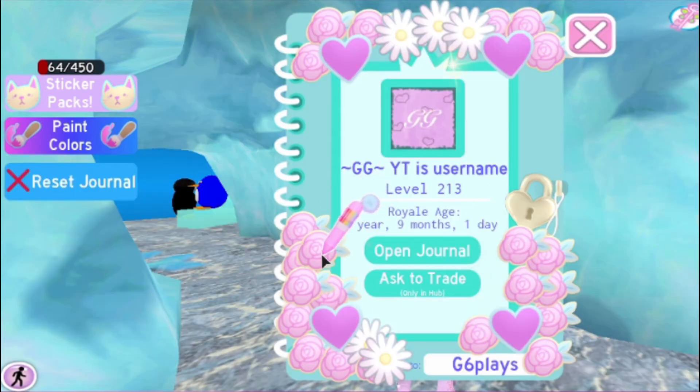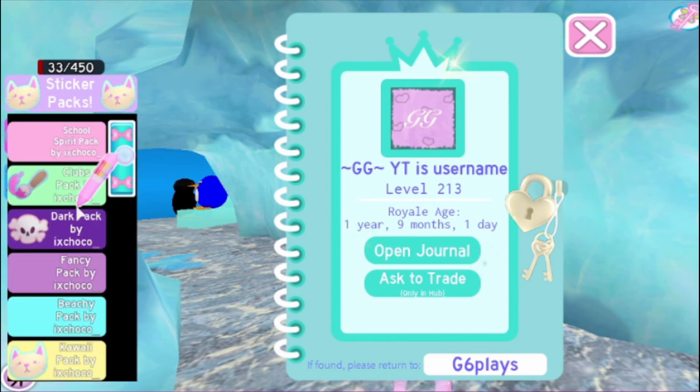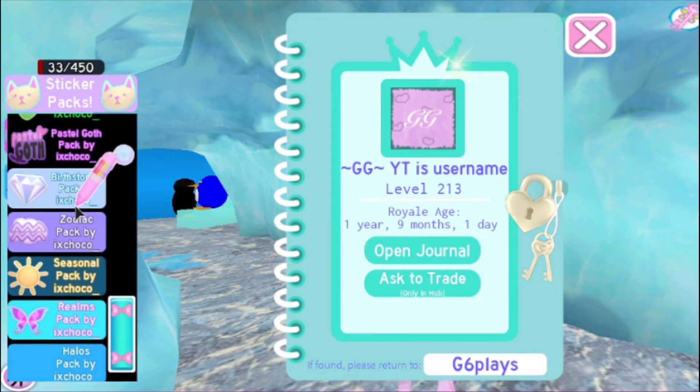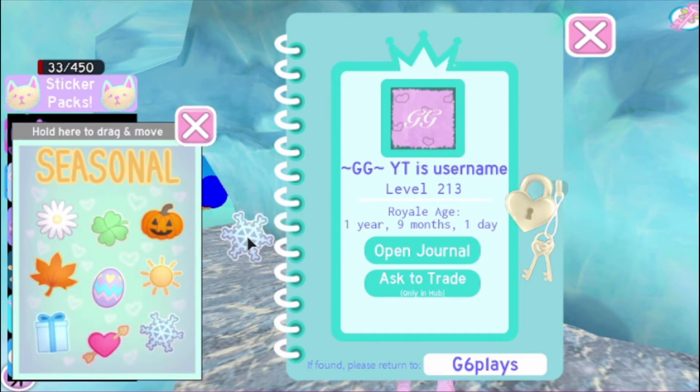Now I'm going to take out all the stickers that I have. So now that I got rid of all my stickers, we're going to go to the sticker packs. You do need a game pass for this, so if you don't have a game pass, I'm sorry, you can't do this.